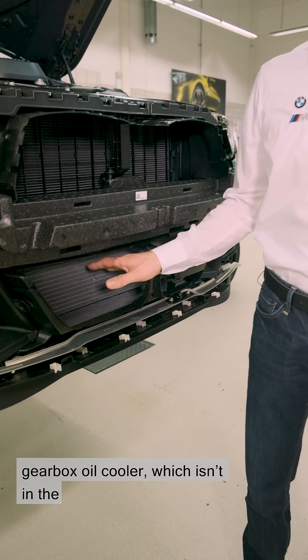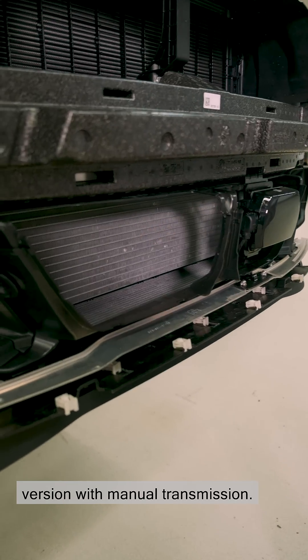Lower down, you can see a gearbox oil cooler, which isn't included in the version with manual transmission.